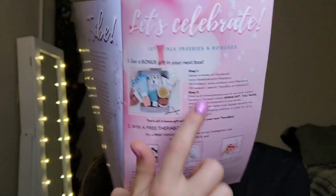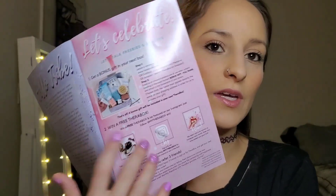Every month the booklet also gives you a chance to win a free box or some sort of gift, and it explains how to enter. Then we have all of the items listed. Let me take this sticker off.